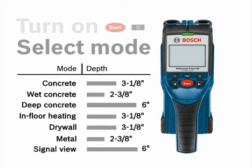The seven different modes are: Concrete, Wet Concrete, Deep Concrete, In-Floor Heating, Drywall, Metal, and Signal View.